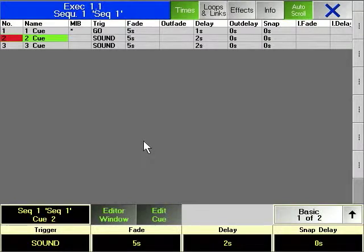Even if this method of editing is lacking finesse, it is very fast and powerful — ideal for checking through large numbers of cues in a short period of time.